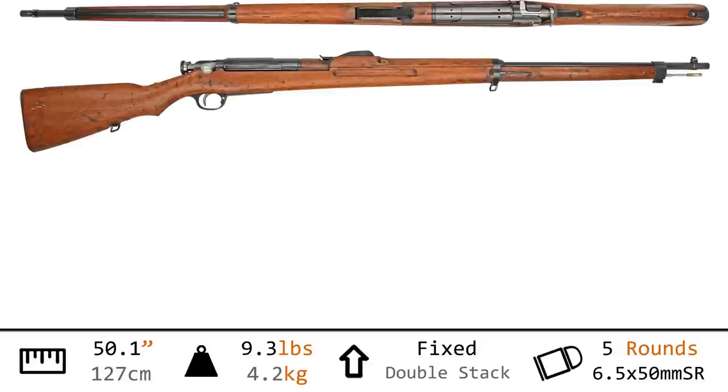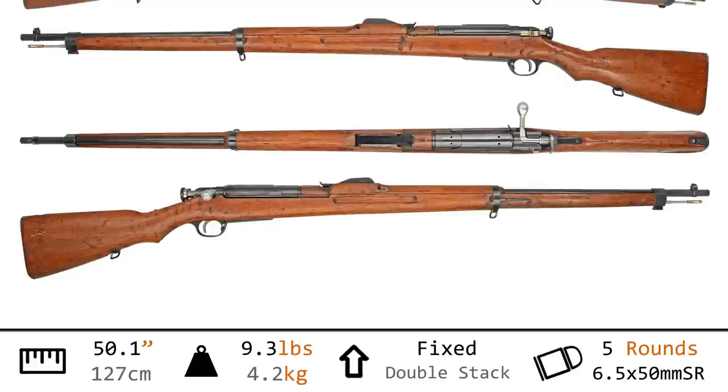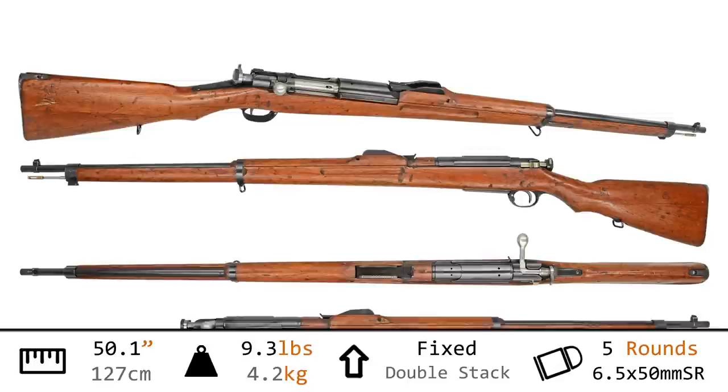With an overall length of 50.1 inches and weighing in at 9.3 pounds, this is not materially different from the Type 30. Especially when you consider it's still a stripper clip loading, 5-round staggered flush magazine rifle, chambering the 6.5x50 cartridge. Pretty much dead on, and yet we're still going to find some beautiful differences.